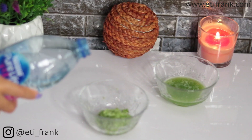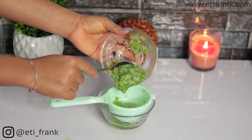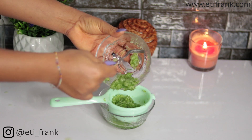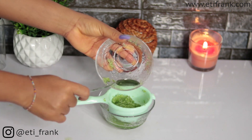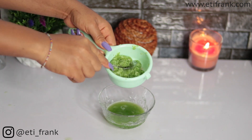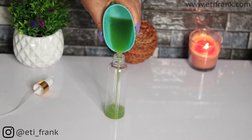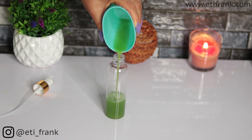I'm adding a little water here to get more of the cucumber juice out. After extracting the juice, I'll transfer it into a clean spray bottle. I'm using a cup here to make the transfer easier.